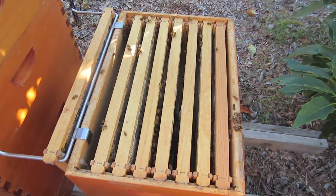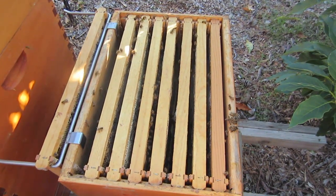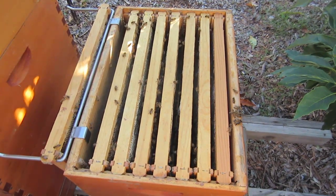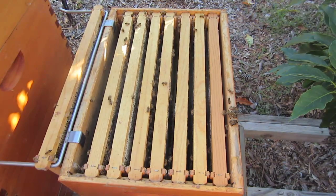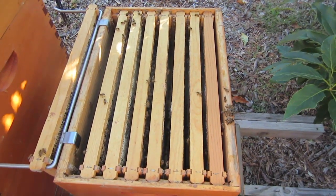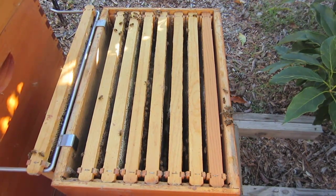It is December 16th here in Houston. It's about 65 degrees outside — a beautiful fall-slash-winter day. I'm out here checking my hives. I do it usually the third Monday of every month. I'm checking for two things: the health of the hive and whether they have enough honey stores.